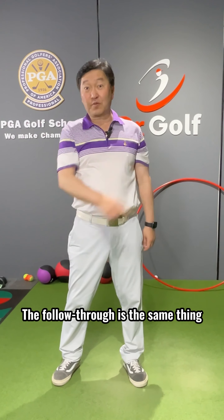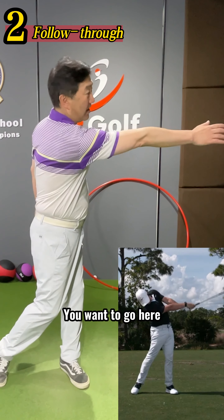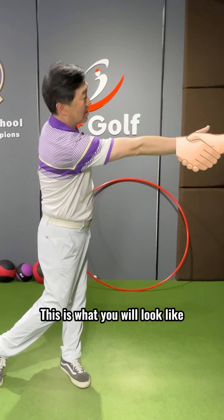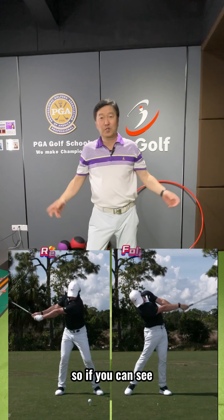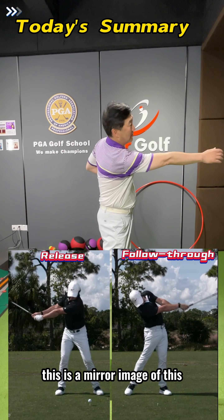The follow-through is the same thing, basically opposite. You want to go here and shake hands with somebody. So if you're facing that person and you're shaking hands, this is what you will look like, like so. And you just shake hands with that person. This is a mirror image of this.